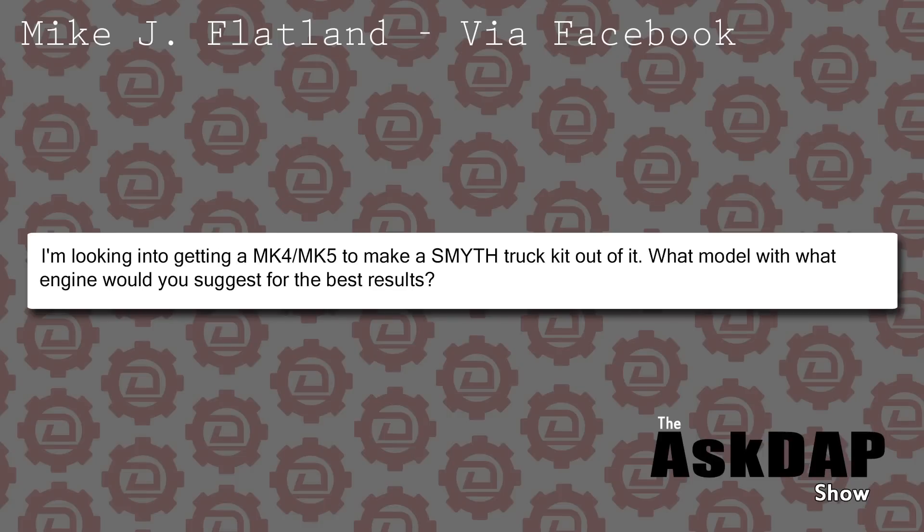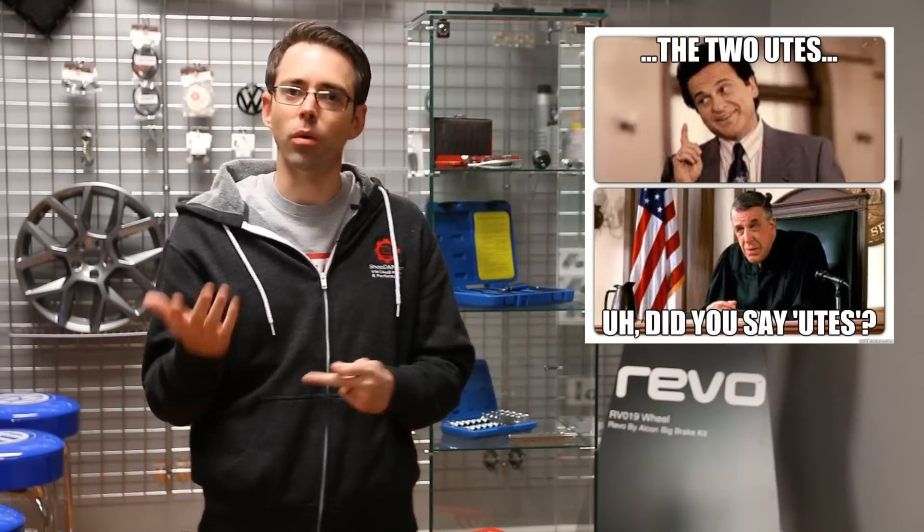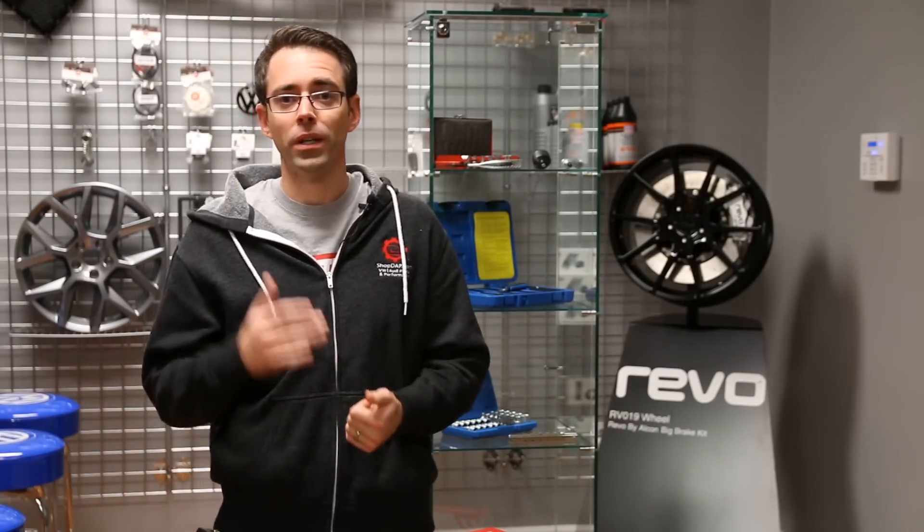Mike via Facebook says he's looking into getting a Mark 4 or Mark 5 to make a Smith truck kit out of, and wants to know what model with what engine to suggest for the best results. For anybody not familiar with the Smith U truck, there's a company who manufactures a conversion kit that gives you everything you need to convert a Mark 4 or Mark 5 Golf or Jetta into a ute — a pickup conversion like an El Camino. It's a pretty cool setup. A fair amount of people have done them, and from what I understand, they're actually not super hard to do and don't require really technical ability like welding. It's something you could do at your house, assuming your technical skill was within that range.